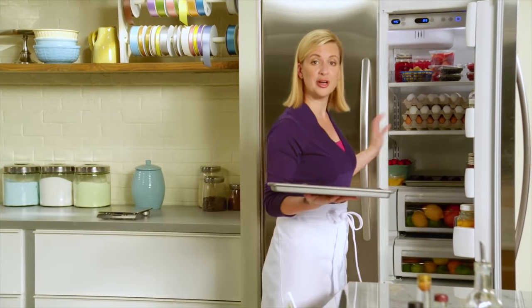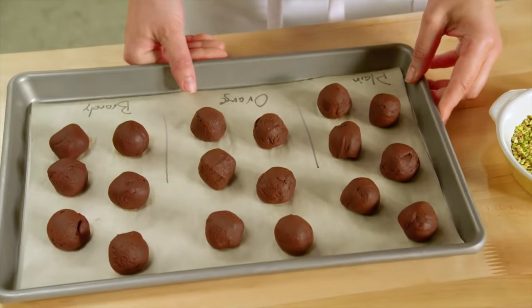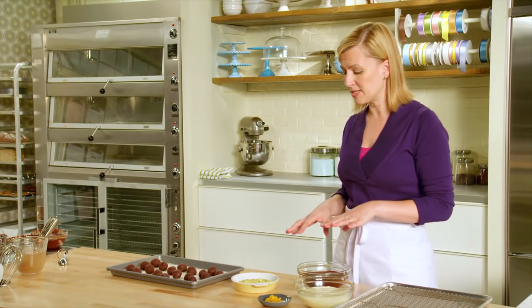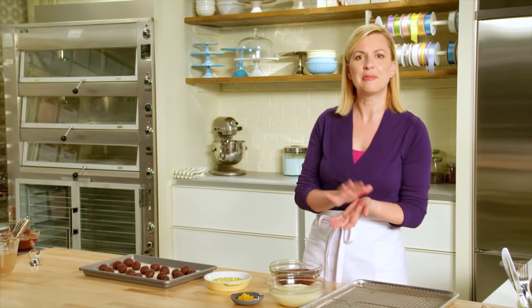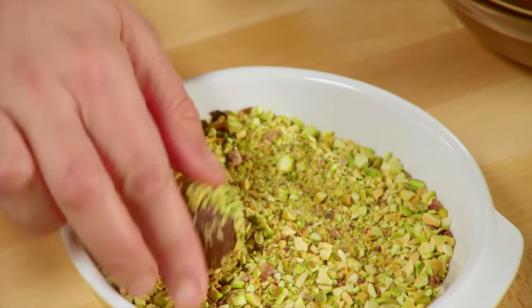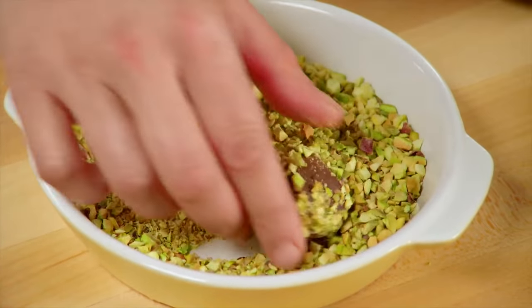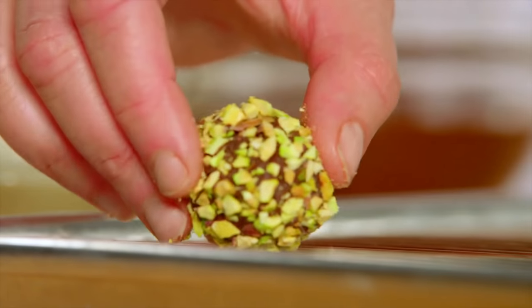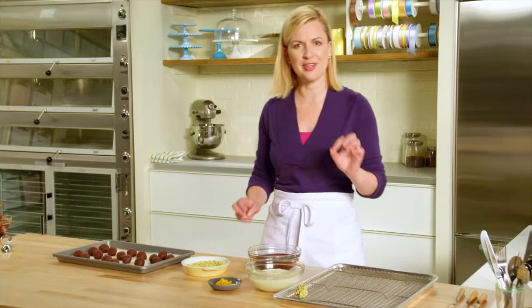I have a tray that's had time to chill. The final touch is those accents — it can be as simple as rolling them in a topping or dipping them in chocolate. For the plain, I have chopped pistachios, and you just roll the ganache truffle, completely covering it in the chopped pistachios.